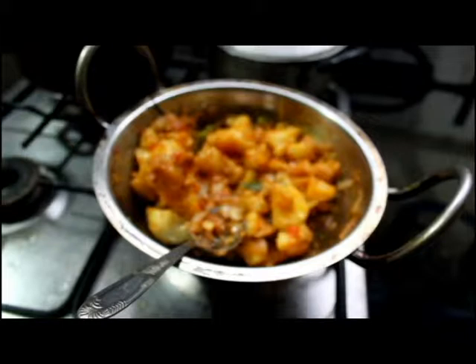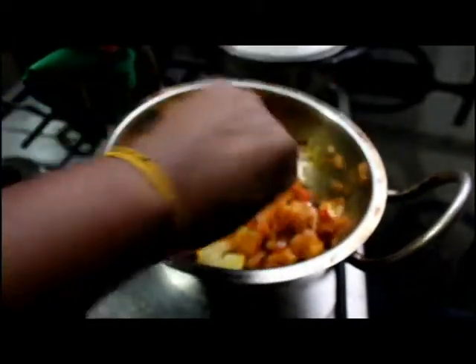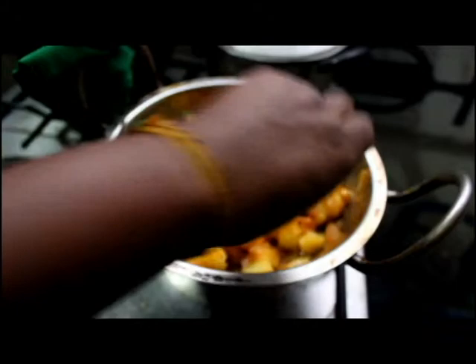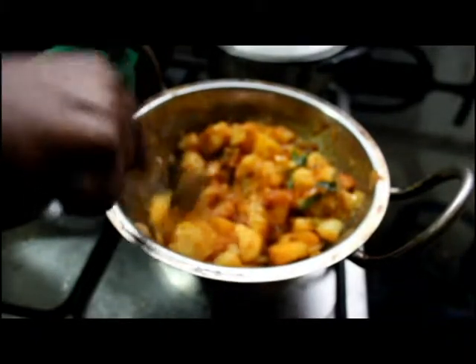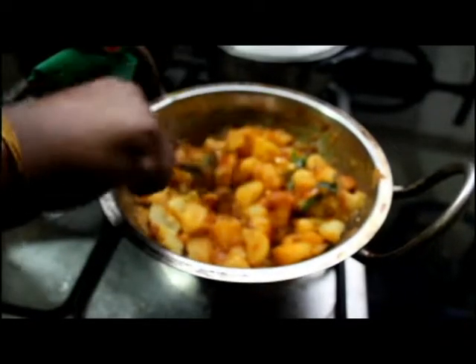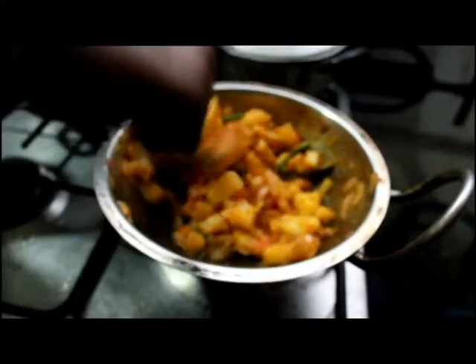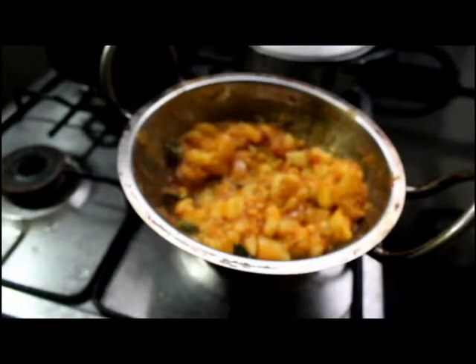I will add a little water — if you are doing it in a non-stick pan, no need to add water. Using a spoon, break the potatoes into small pieces. Now I am going to add a little bit of salt.